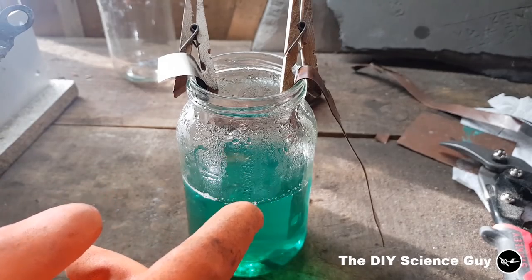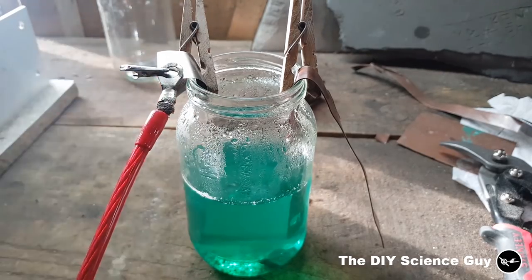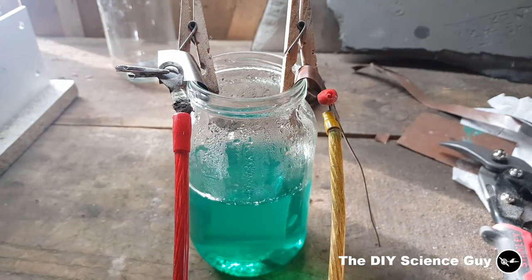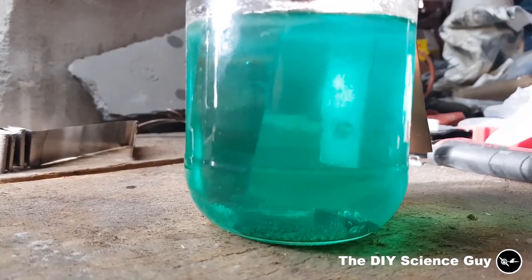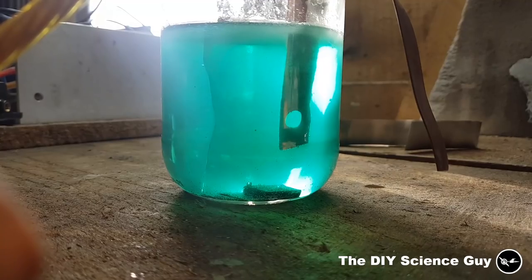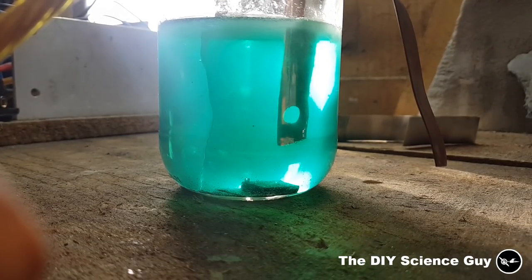The cathode side is where you put your copper. With the same amount of voltage it starts bubbling again, and very rapidly there's a very thin layer of nickel forming on it. You can see that one side is bubbling a lot and the other side is bubbling much less, so I'll probably have to turn it around in a while.